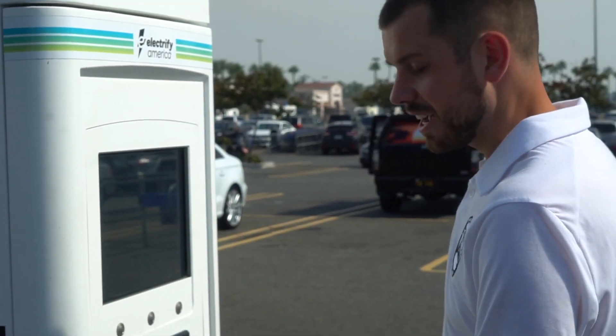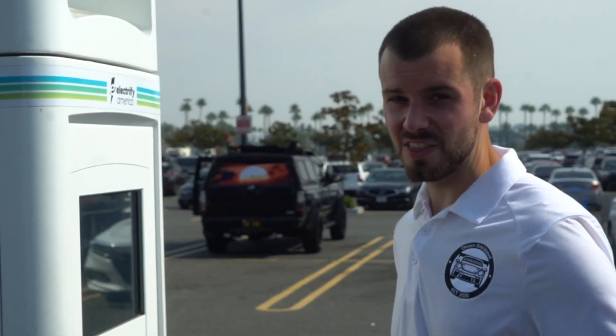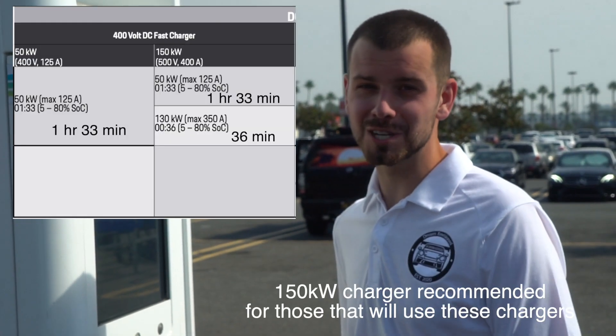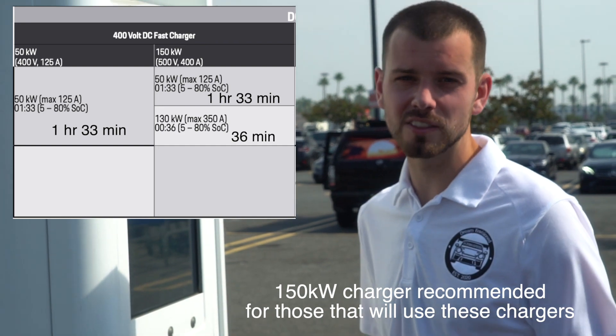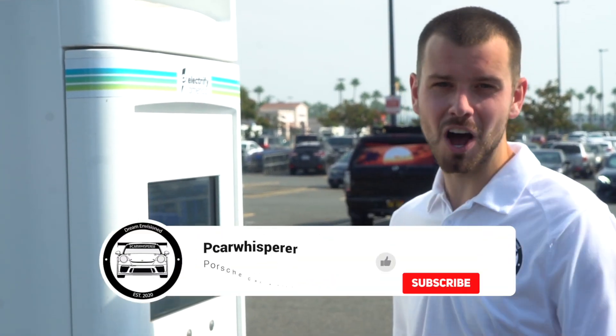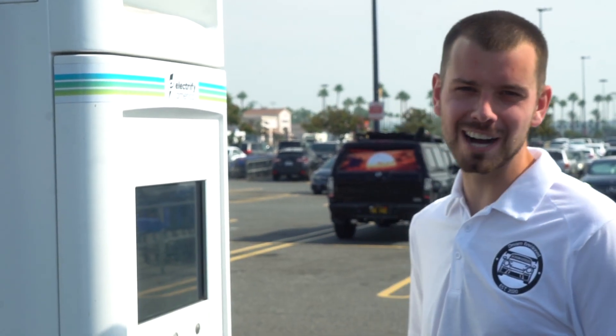This being a 150-kilowatt charger and this car having the 150-kilowatt DC onboard charger, it's going to be charging pretty fast — a lot faster than if you had the 50-kilowatt charger. As always, if you guys have any questions about how to charge your brand new Porsche Taycan, leave them down in the comments below. I really appreciate you guys watching these videos — we'll see you in the next one. Thanks for watching.